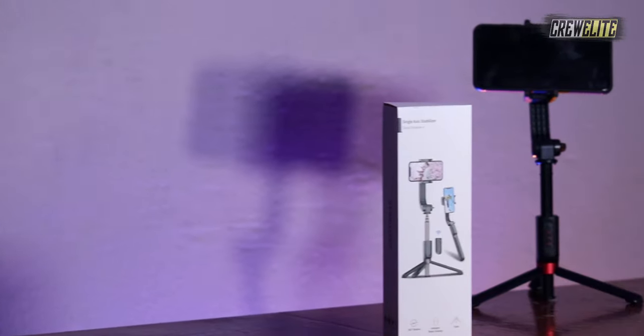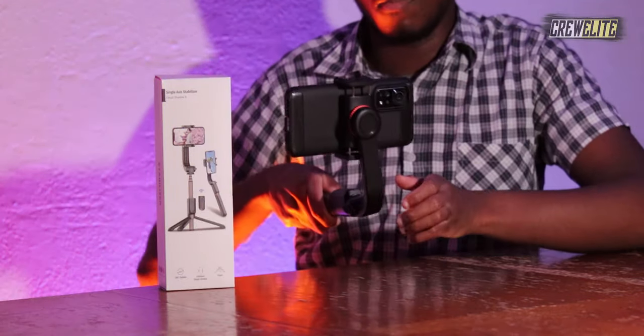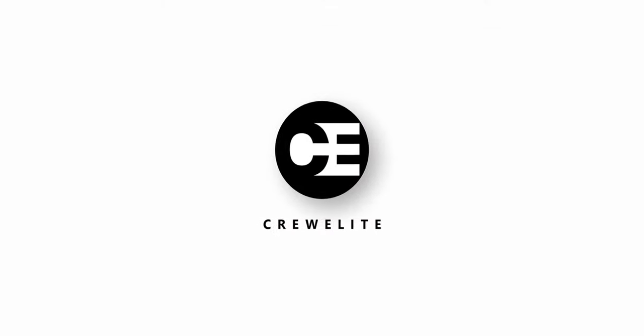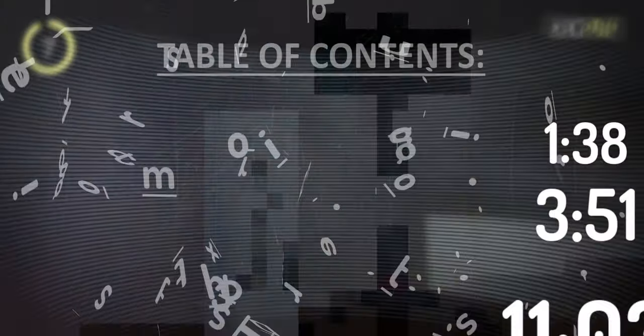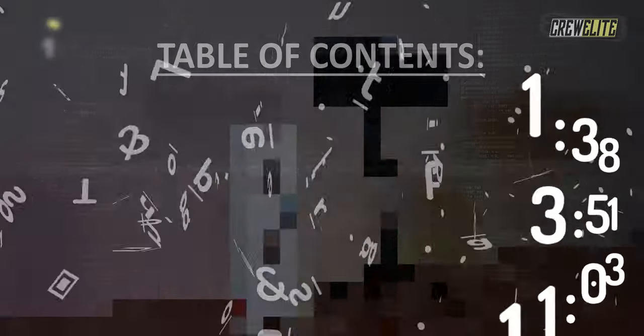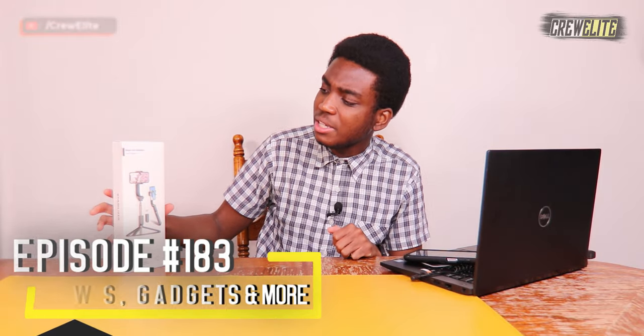Hello everyone, welcome back to a brand new Tech Reviews and Gadgets episode. Today we're reviewing a 360-degree gimbal stabilizer selfie stick tripod. We're reviewing a single-axis stabilizer from the company Obad Yard — I'm not exactly sure how you pronounce the company's name — but it's a very nice selfie stick tripod with a 360-degree capability, which is really interesting.